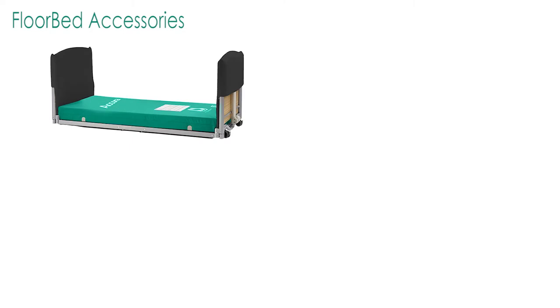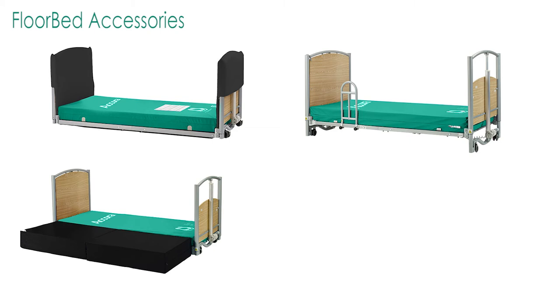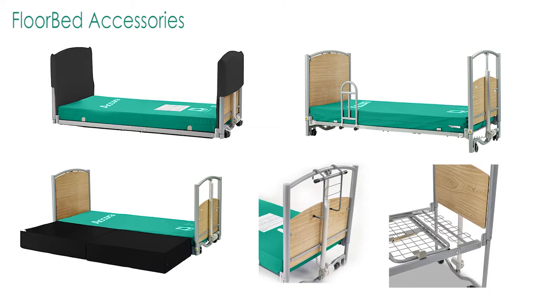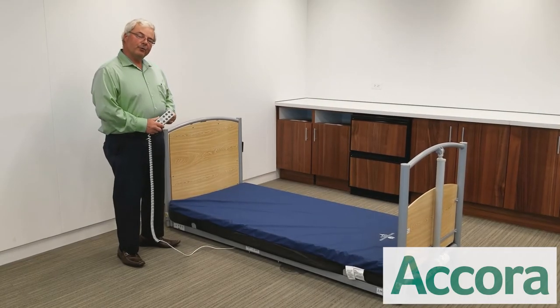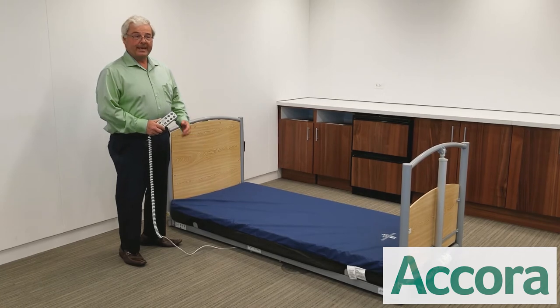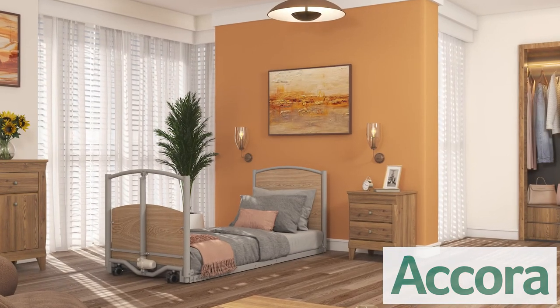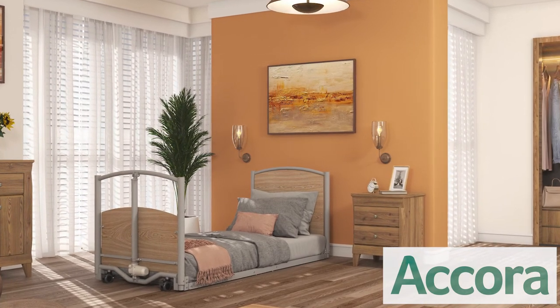Floor bed accessories include head and foot board padded bumpers, assist bar, a high safety mat, a pump holder, and mattress extension. In conclusion, the floor bed is a bed for all — floor level for fall risk patients, and it can be used like any standard nursing bed. The floor bed is fully compliant with the latest standards and has a high level of clinical functionality. Thank you.